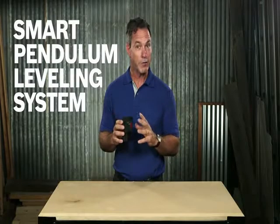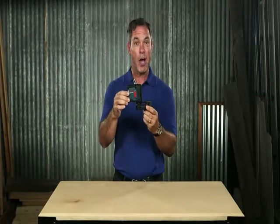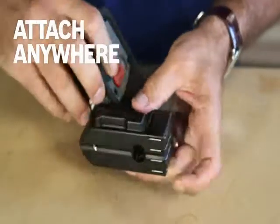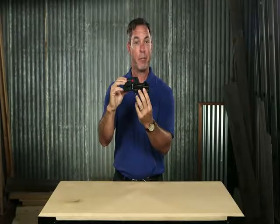The smart pendulum leveling system self-levels faster with an out-of-level indicator, and it includes a transportation lock so accuracy is maintained over time. The multi-purpose attachment offers strong magnets and allows for over-the-track placement, and it includes two thread sizes for tripods.